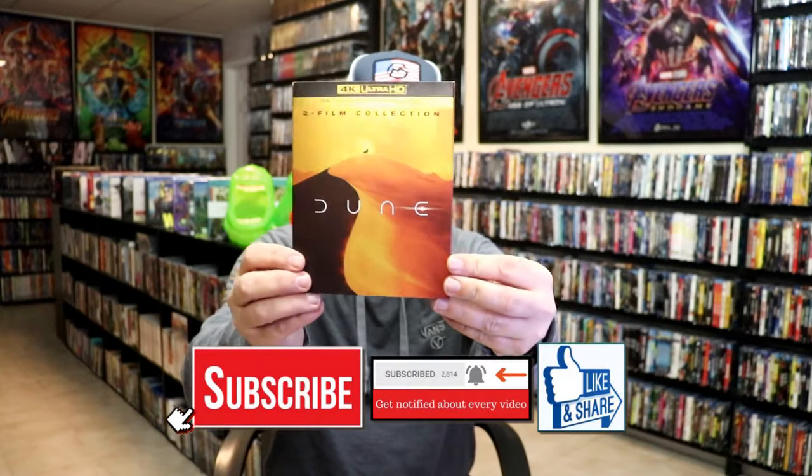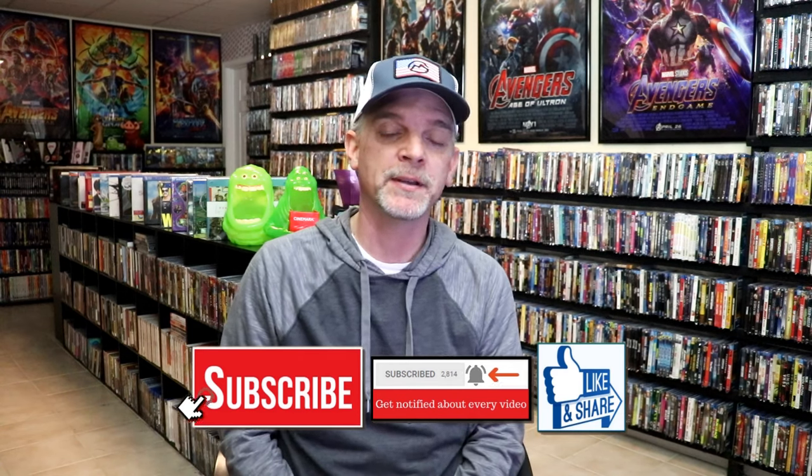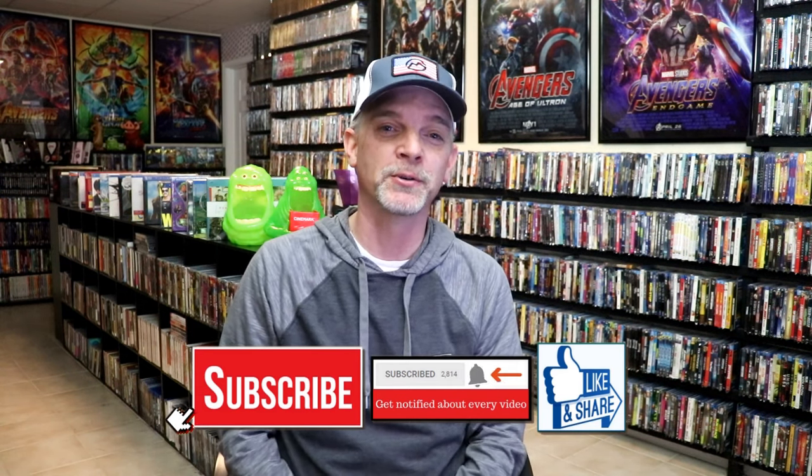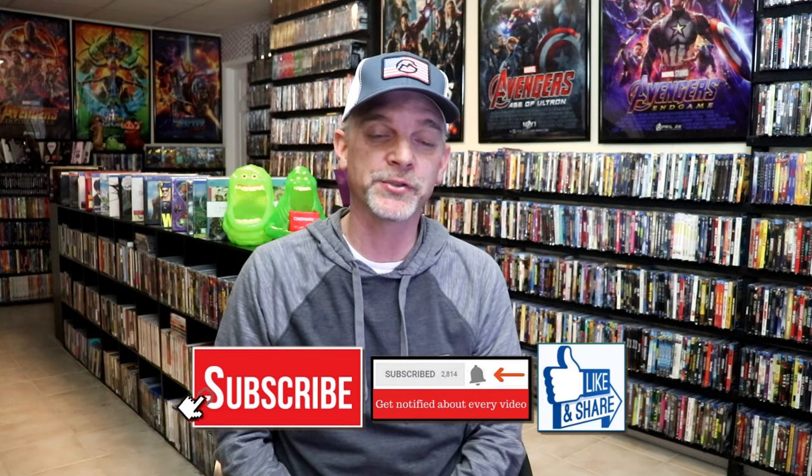So overall, this is a pretty nice-looking steelbook. I'm really happy that I was able to get this steelbook pre-ordered back when it was first announced. I know that there are some people having a hard time finding it at this moment, but hopefully it'll come back in stock for those that need it. I also got just the regular 4K release with a slipcover, and then the two-film collection with another slipcover. Please leave me a comment below — let me know what you think about this steelbook unwrapping, and also let me know your thoughts on Dune Part 2, because I really do enjoy reading your comments. Thank you for taking the time to watch this video, and we will see you next time.